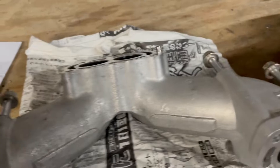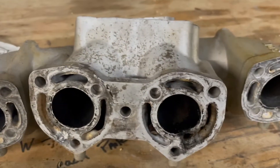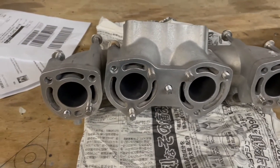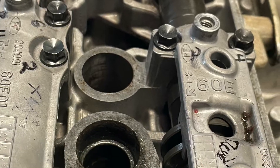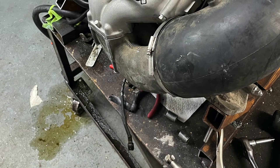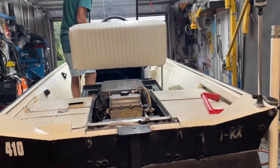I got my head gasket yesterday and today I've got the exhaust manifold pipes to replace these old ones. Each day I'm getting a few more parts in hand, and it won't be long before I'm putting that motor back together.